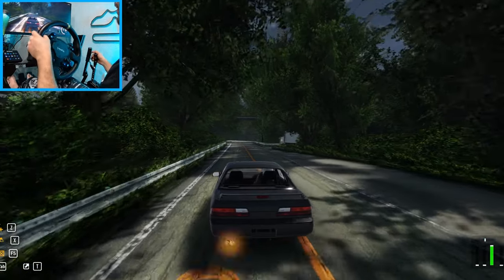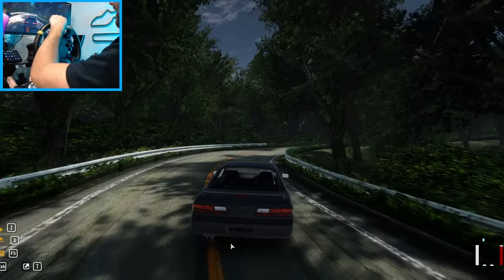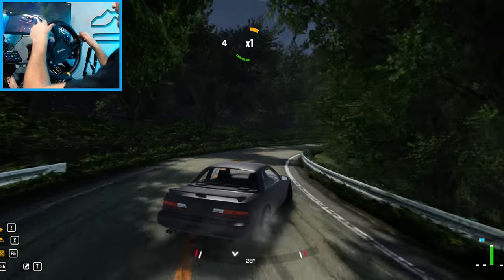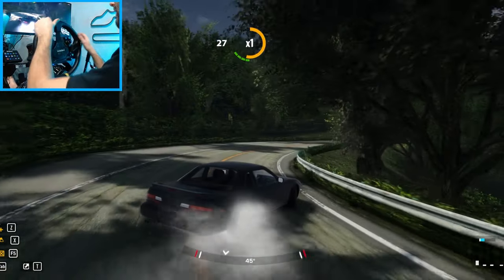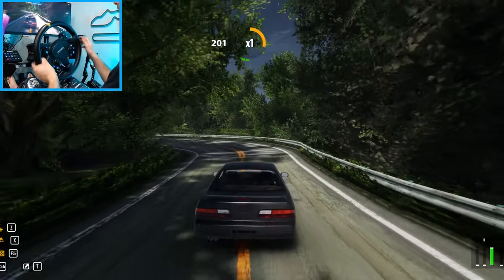Hello everybody, I'm EvilRabbit. We're here on CarX Drift Racing Online. It's the Scuba Fruit Lines in an S13. We're gonna see if we can't have a little fun with it. I've never actually driven this car. Oh jeez, we're getting airborne already.